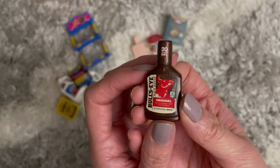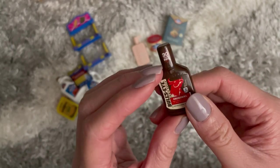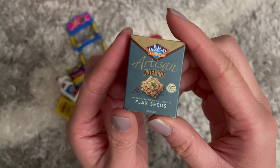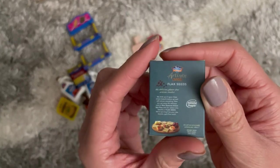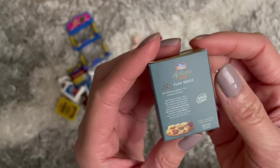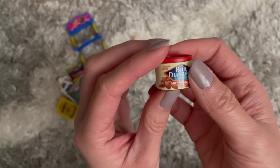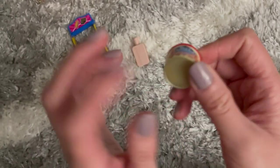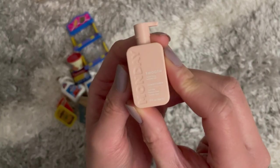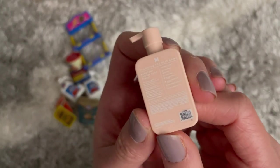Then we have the Bull's-Eye barbecue sauce — so cute, they all have the ingredients and nutritional facts on them! Next we got the artisan nut thins by Blue Diamond, flax flavor, very detailed on what's inside. And then we have the Blue Diamond smokehouse almonds — same detail on the other side, can't open it unfortunately. Last, we have the Monday conditioner — I've never heard of this brand before but it's actually such cute packaging!